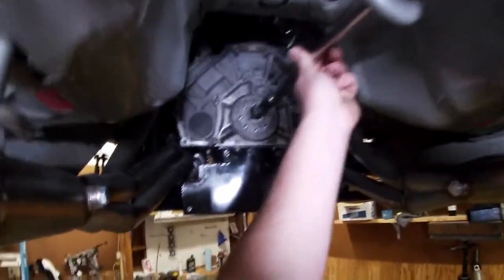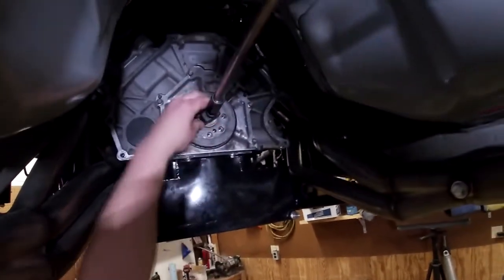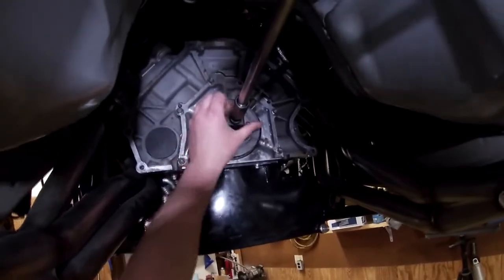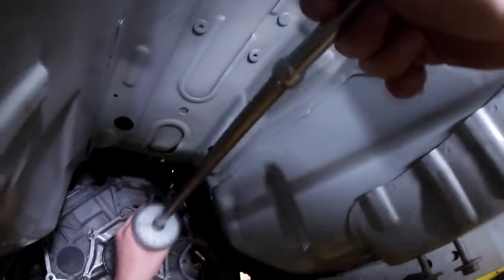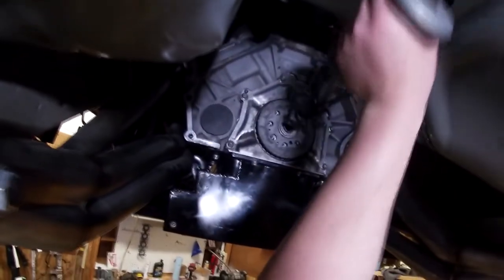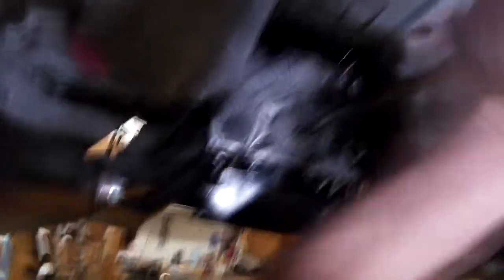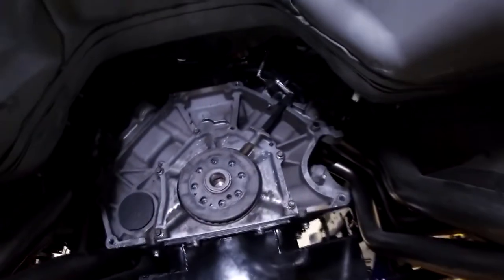Using our slide hammer — all stuff I got from Harbor Freight. I don't really do pilot bearings all that much. You put that in and you're going to want to screw the whole setup in to tighten it up. Once that's tight, just hold it out. Try not to pull the cage off — I'd like to get the whole thing.